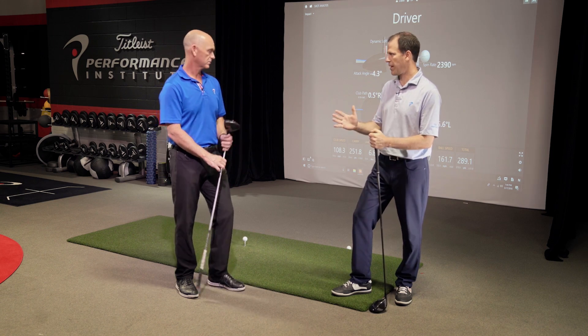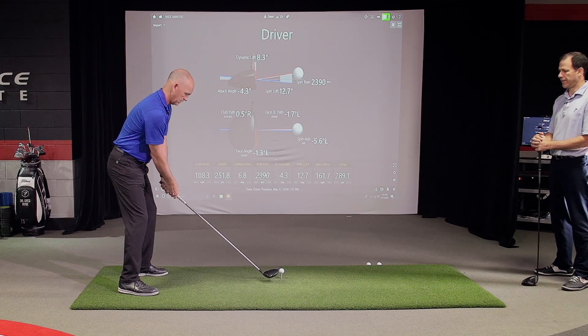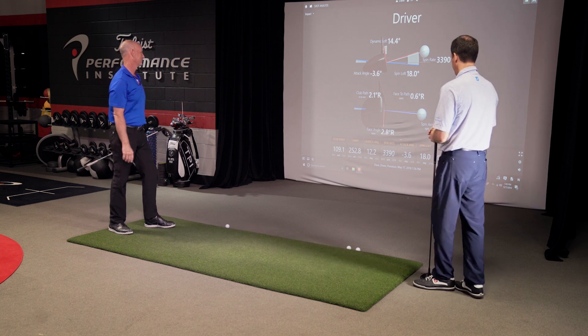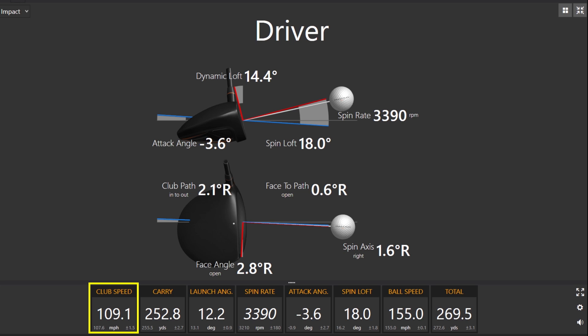Why don't we just show by example — why don't you hit one real quick. See what you got, Dave. Wasn't my best, but let's look at some of these numbers. The first thing we noticed is you got 109 club head speed. That's pretty good — not bad for 50 plus.